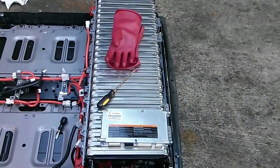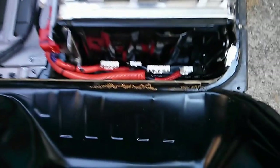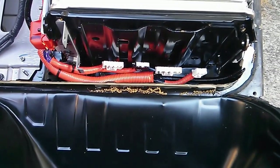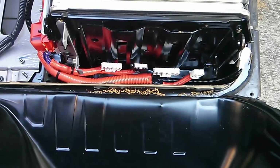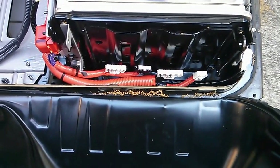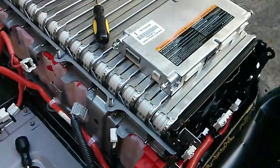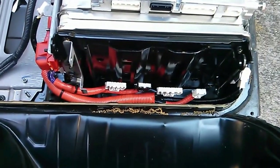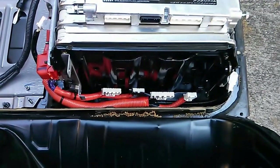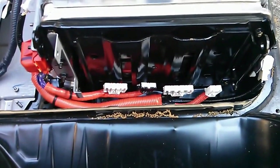I put on my 500 volt gloves and removed the BMS unit. The four plugs on the bottom are pretty easy to remove in place — you just place a screwdriver in to push the tab in and use another screwdriver to push the plug out. There are also two plugs on the black wires on the side that remove quite easily as well. Keep in mind that some of these pins are connected to this side of the pack, so there's about 200 volts still within those pins, but luckily the pins are in the BMS unit and the holes are in the pack, so it's mostly protected.